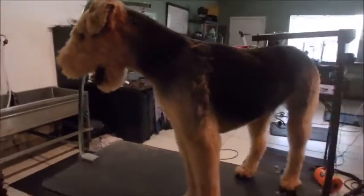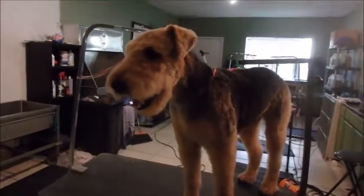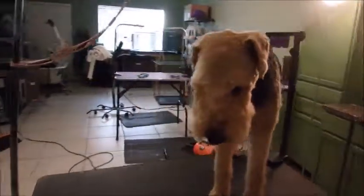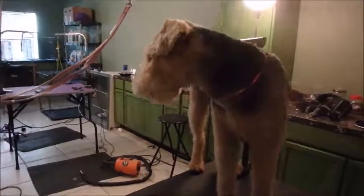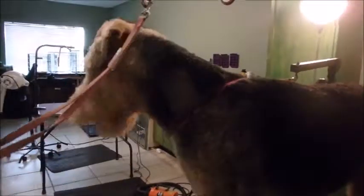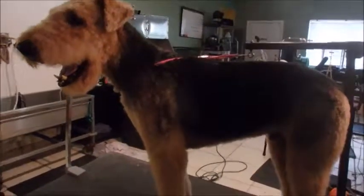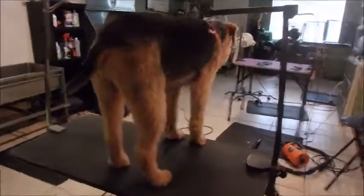All right guys, here's Scotch — he is done finally! With his wiggly self. He's one of the dogs who's a wiggly worm and doesn't like to sit still — he's just busy. So anyway, this is the end of vlog number three for sure. We are done finally and we'll see you guys in vlog number four. Have a great one!